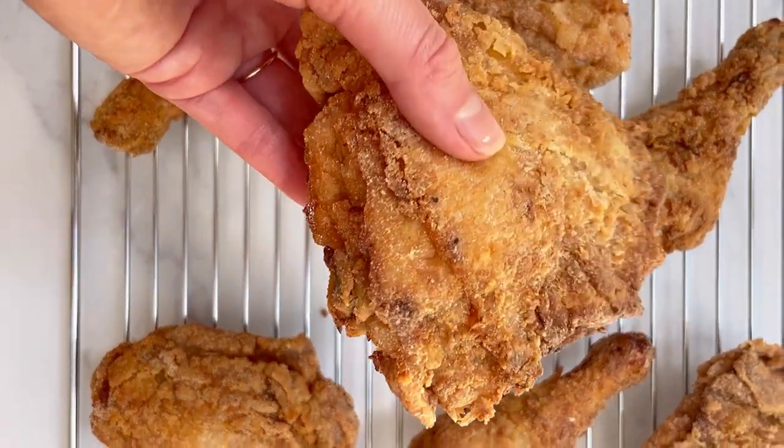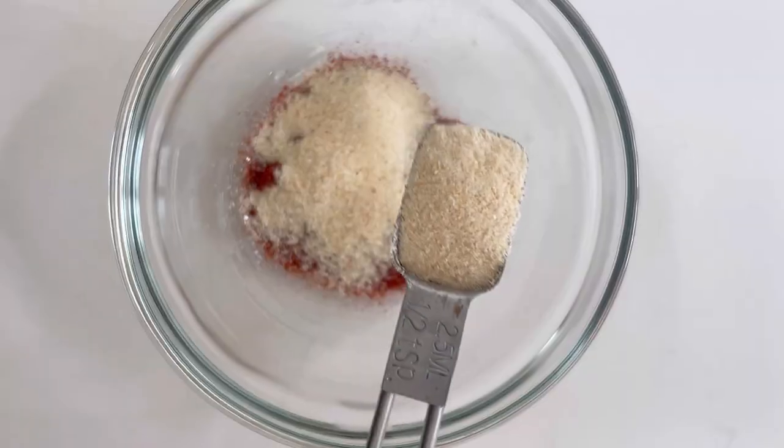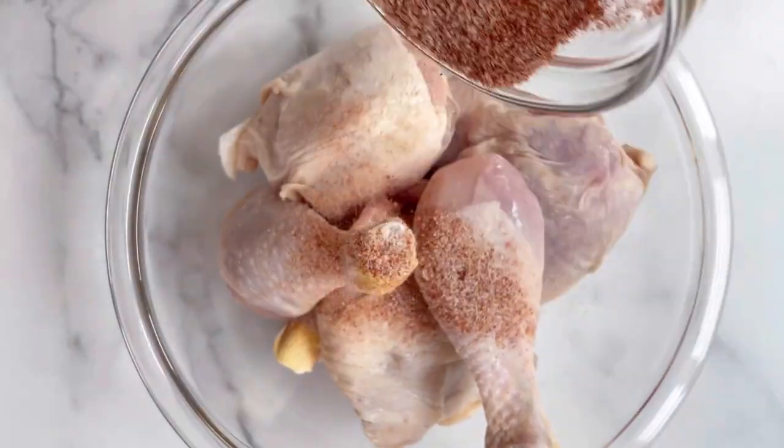I'm going to do something I don't do very often, which is a recipe that requires more than 24 hours and deep frying. But it's worth it because it's fried chicken, guys! Gluten-free.